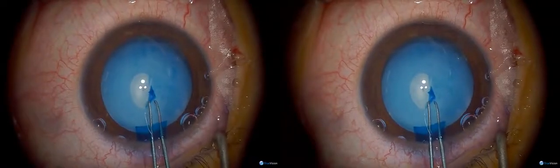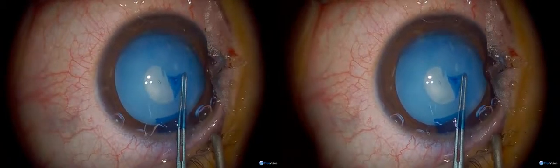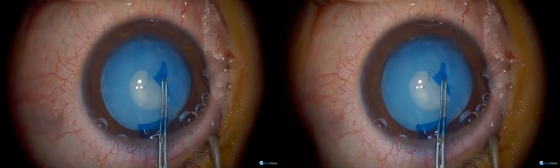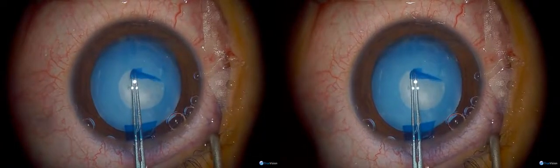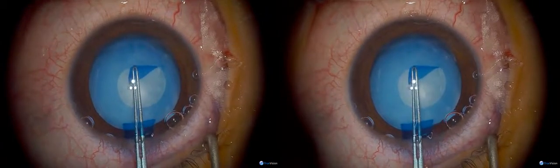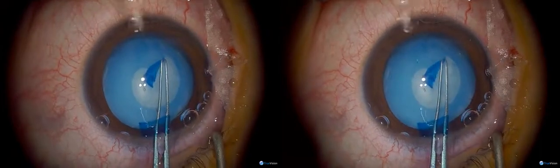This is a young man with a mature cataract. We don't know why — he's not atopic as far as we know, and he's never had steroids. So you have to be a bit careful not to go too wide with the capsular rhexis. I tend to try and spiral it outwards like this — it's going very slowly.